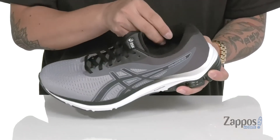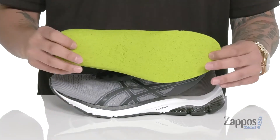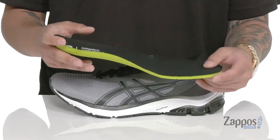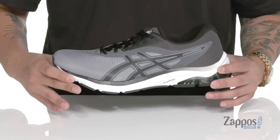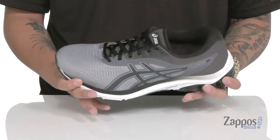Padding on the tongue and collar with a soft fabric lining. A removable cushioned footbed features Ortholite technology, so not only is it going to keep you comfortable while you're on your feet, but it's also going to promote a healthy foot environment with antimicrobial properties. This works well with the Amplifoam midsole that's going to help with shock absorption, and the gel cushioning at the heel that's going to help keep you comfortable while you're running.